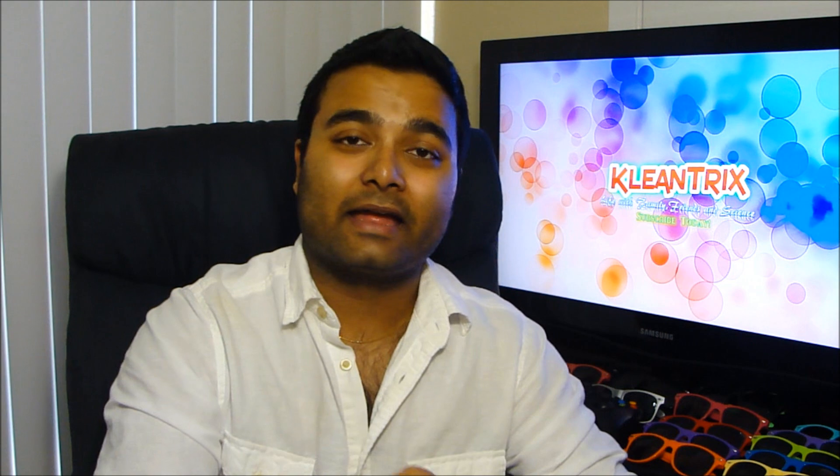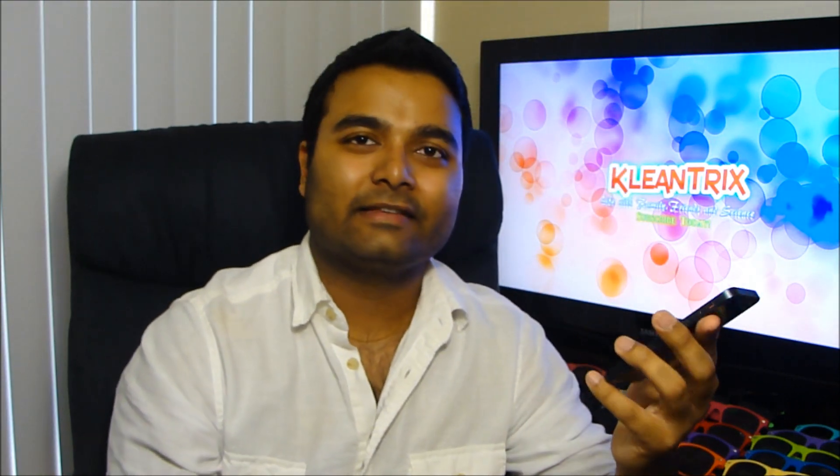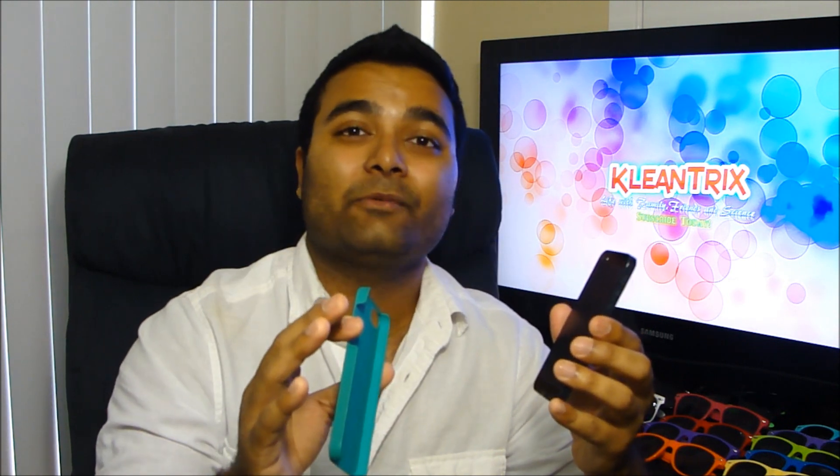If I take my phone out of this case right here, I'm going to show you that I have a crack in the back. As you can see, there's a nice little spider web looking crack back there, and it looks horrible and it feels bad too on my hand. I had to put this case on, and I normally don't like putting cases on my phone because it's an iPhone 5 — I kind of like it just like this. It looks really nice.